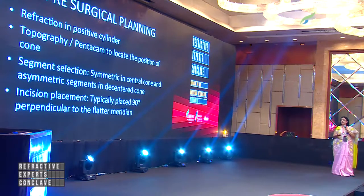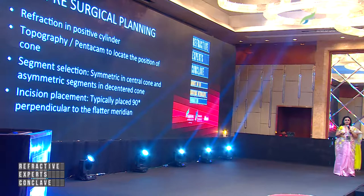Pre-surgical planning for keratoconus consists of transposing your negative cylinder into a positive cylinder format. You also have to locate on topography and Pentacam the position of the cone. Based on that, you select whether to go for a symmetric or asymmetric segment. You choose symmetric if you have a central cone, and asymmetric if it is a decentered cone. The incision placement, to make it very simple, is on the steeper axis.